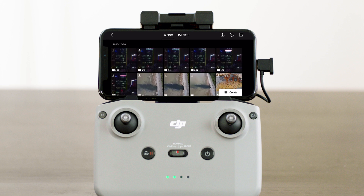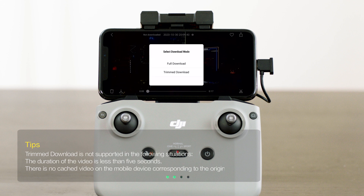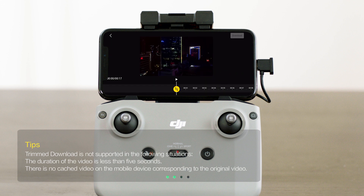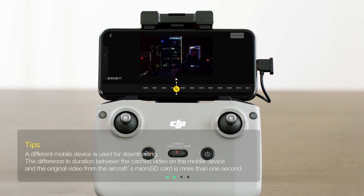Enter the album, choose the video you want to download, and select Trimmed Download — or you can download the entire video. Tap Trimmed Download and drag the progress bar to select the start and end points of the clip you need.